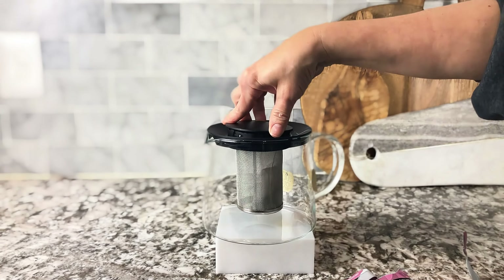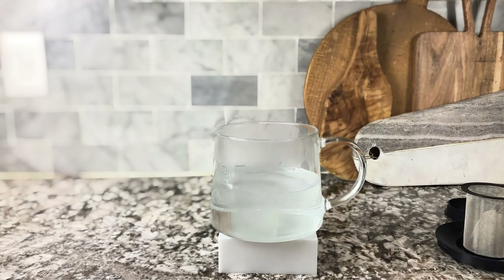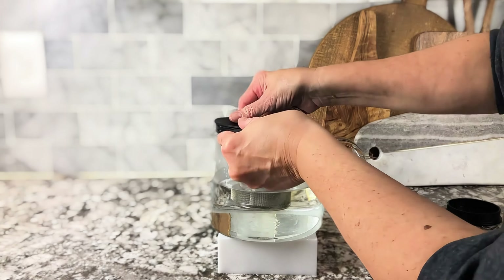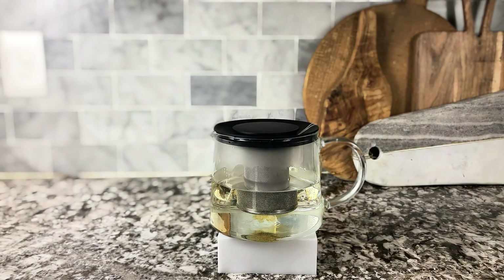So we put the hot water in just like that, and then you put that right in — it snaps right back into place. I have two teabags in there. Look at how nicely it brews. You can see the different colors and how dark your brew will be.